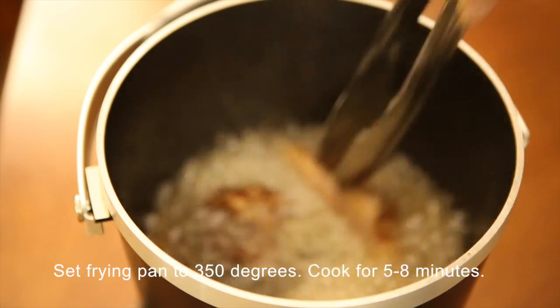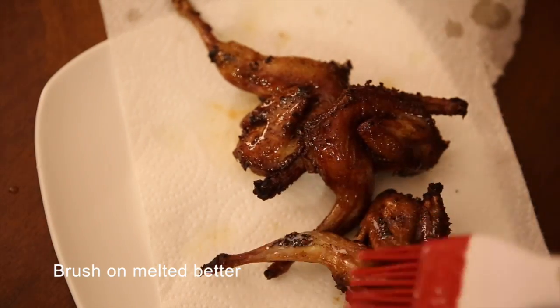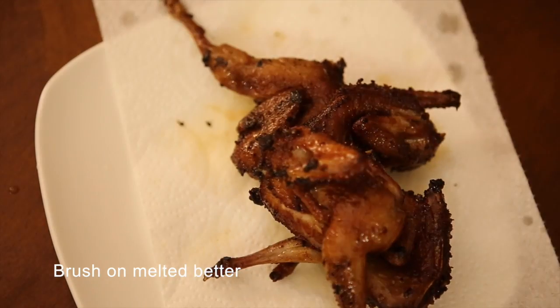Brush melted butter on the quails for the final touch to give the quail a glossy skin. Enjoy your quail with rau rum, salt, black pepper, and lemon sauce.